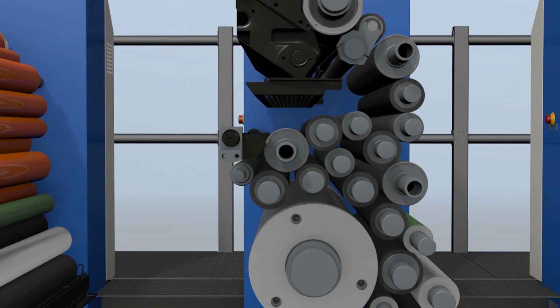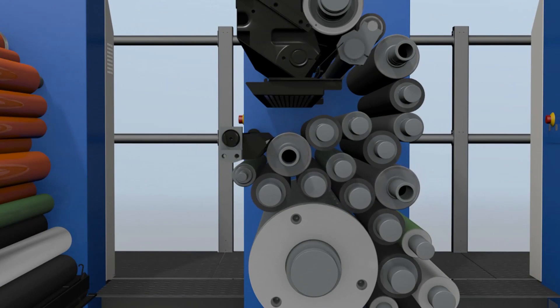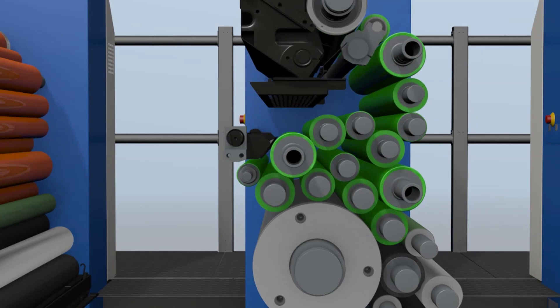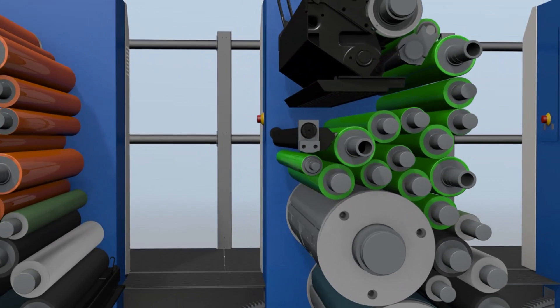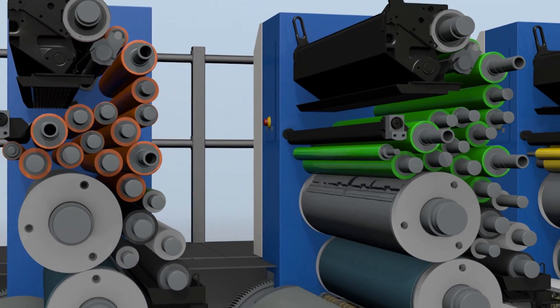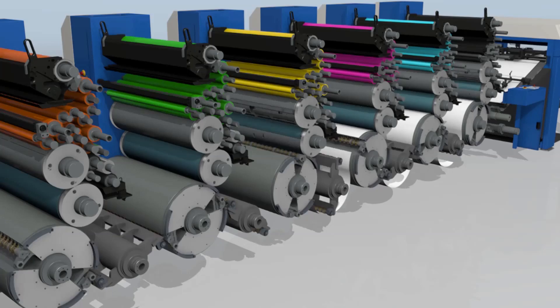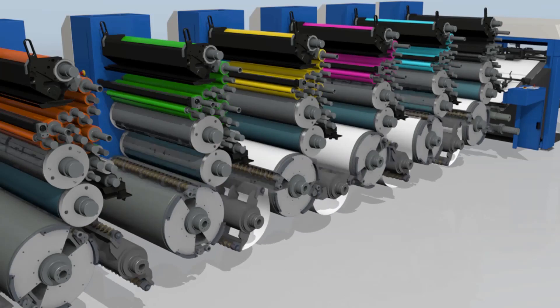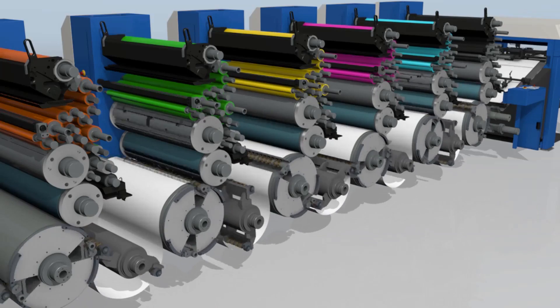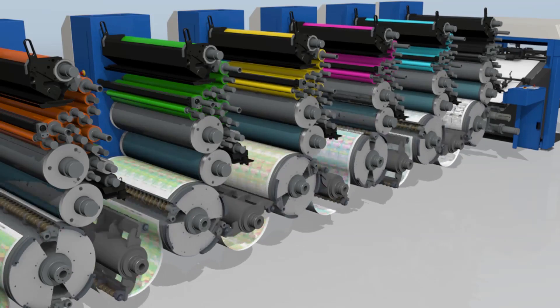Now in this case we will engage unit five back into the press and re-ink the press with the new PMS colour — in this case it's green. So now we will start production for the second job with the first five units: black, cyan, magenta, yellow, and in the fifth unit we have the green. And here you can see we are starting production.